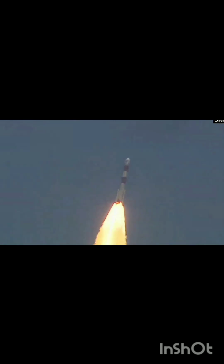PSLV-C57 ka safal utthaapan — aur iske saath Pratham Bharatiya Saur Antarikshyaan nikal chuka hai, Surya ke tej se Vigyan ko prakash karne. Air-lit strap-on ignition confirmed. Iske saath hi yeh kadam hai antargrahiya safar mein Bharat ki upasthiti siddh karne ka.